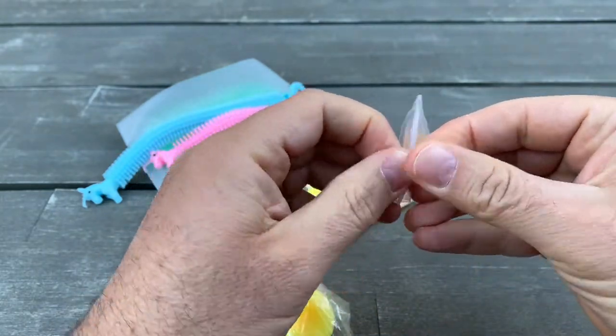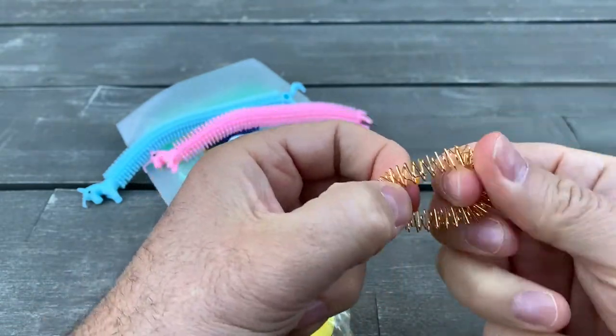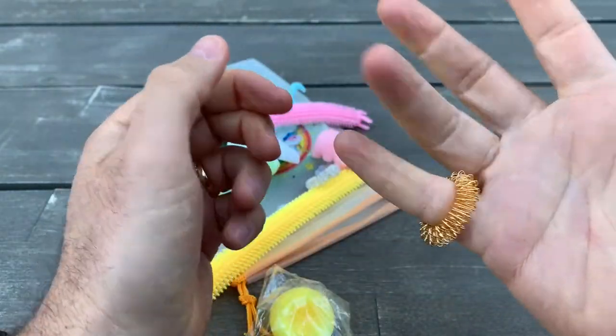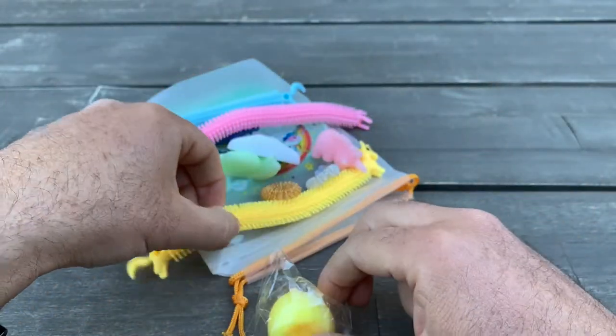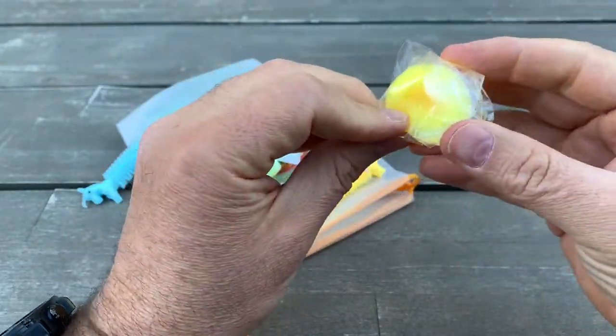Then there's another piece — same shape as the previous one but in gold. It's also stretchy. I think you can put it on a finger, probably a small finger. You can feel it gives a nice massage for your fingers. I'm not sure exactly how you use it, but it seems like a multi-purpose tool.